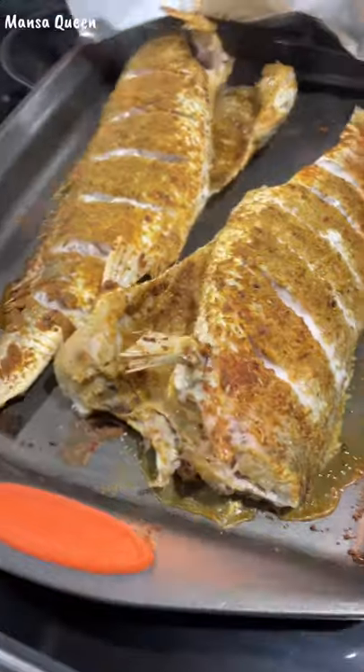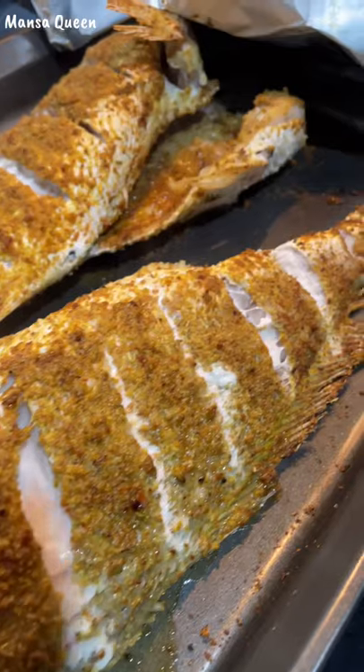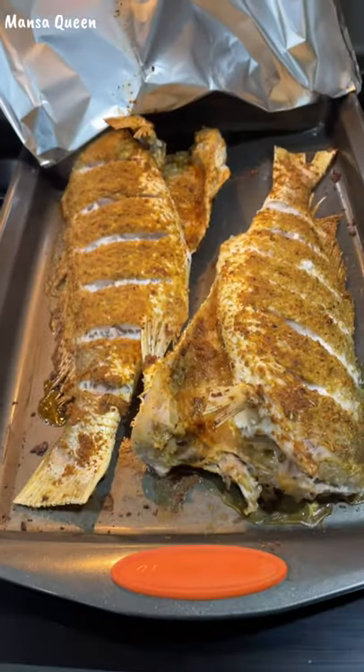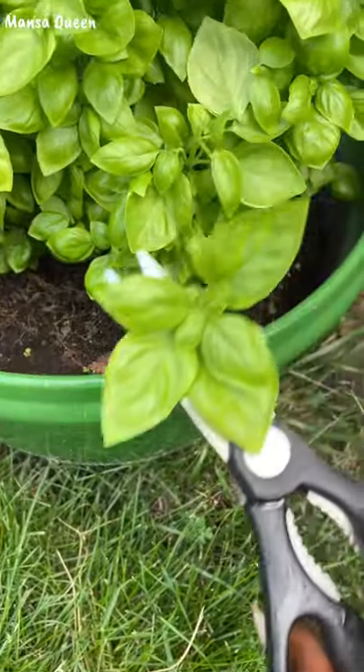Guys, this right here is so delicious. This is croaker fish — the head is off already — it is two massive fishes that I'm cooking, and I'm telling you this was a hit. And of course you guys know I'm gardening, so that is my fresh basil that I'm using.